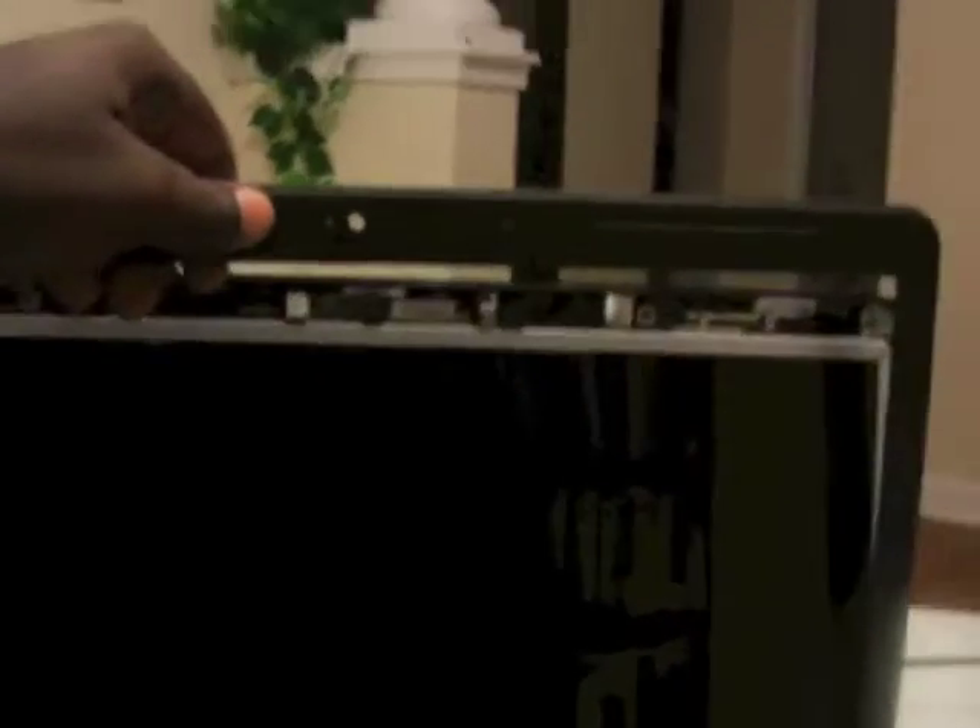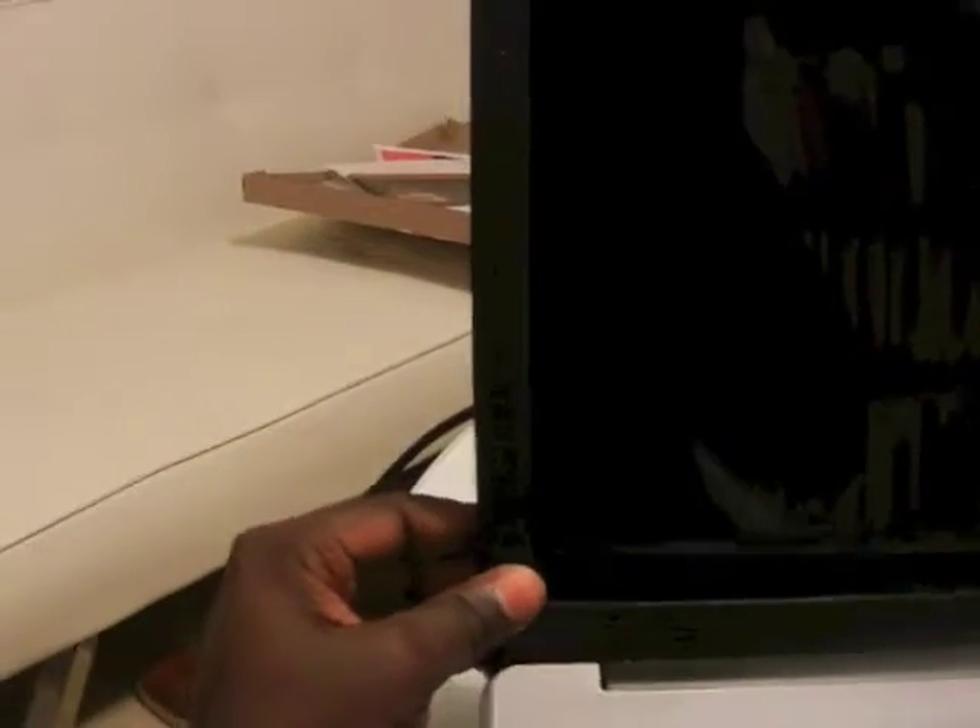Now it's time to put back the cover — the little cover. And here is the camera; just make sure it'll line up. All I have to do now is push it in, and the camera is right there. Just make sure it's clicking.